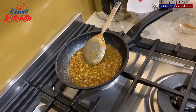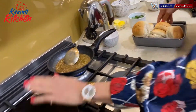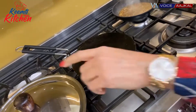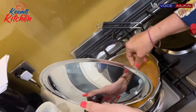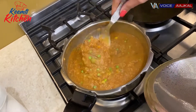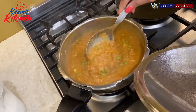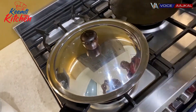Meanwhile, we will prepare our buns. We will cut the buns in half. I want to stir the pav bhaji for 1 more minute. As you can see, the water has reduced. The capsicum and peas are soft, but we'll let it cook for 2-3 more minutes.